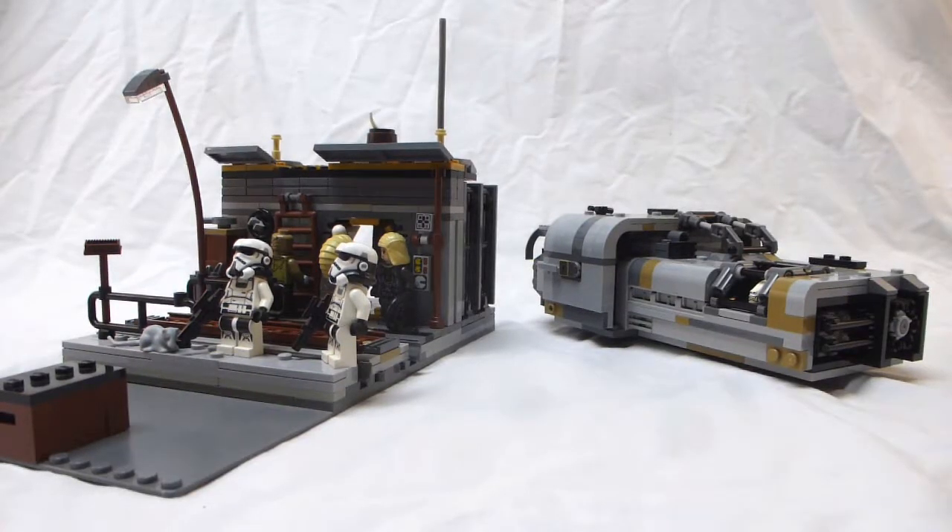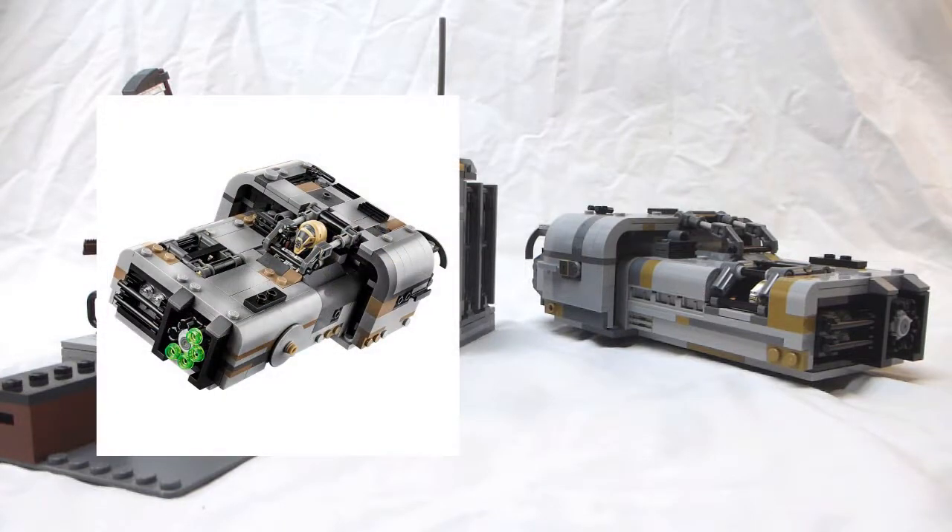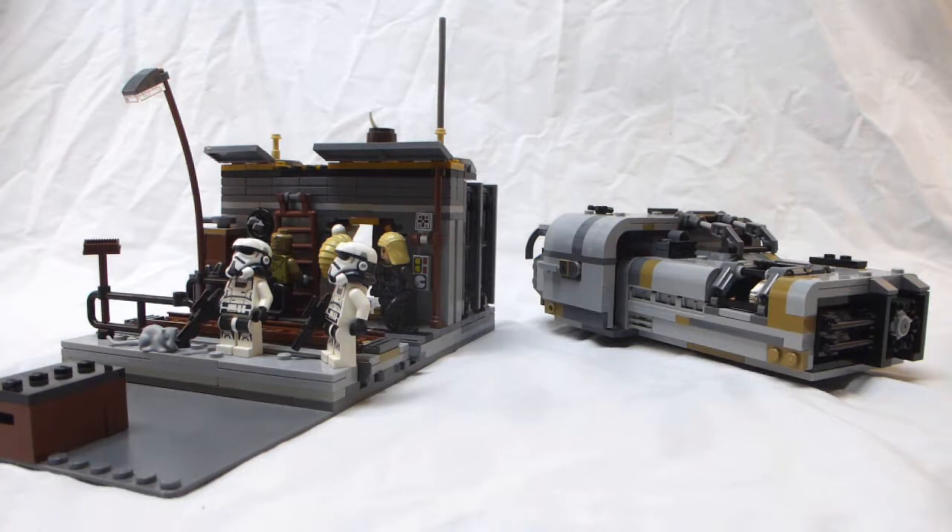Hey guys, WhisperTagLego here. Today we have two new MOCs. The first is a section of Corellia, and it includes an area for Moloch's hounds and some extra road sections on the left. And on the right is my modified Moloch's Landspeeder. I took the set and modified it because I wasn't super happy with it — it looked great, but it didn't have a whole lot of features, so I fixed that, and that's what I'll be showing you in this video.